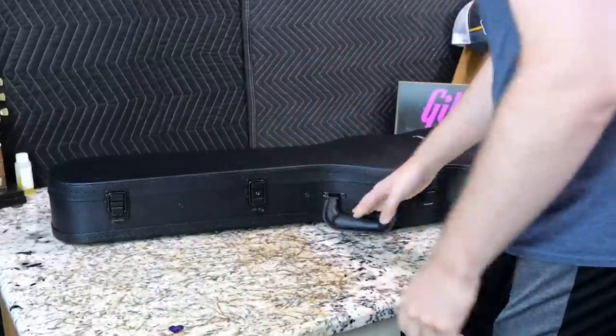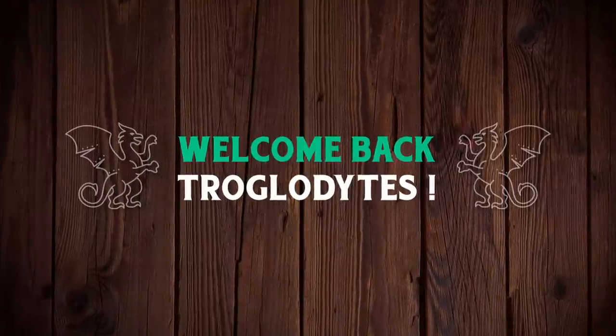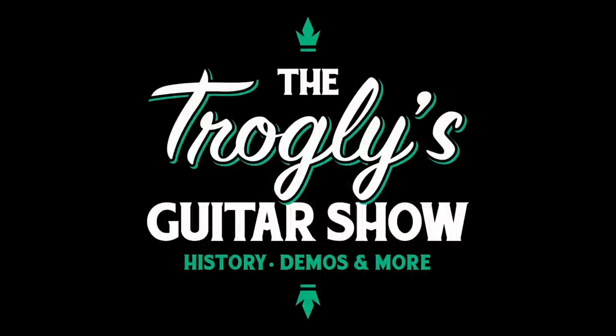This Gibson.com exclusive is pretty cool. Welcome back troglodytes to your daily dose of guitar information, the Trogly's Guitar Show.